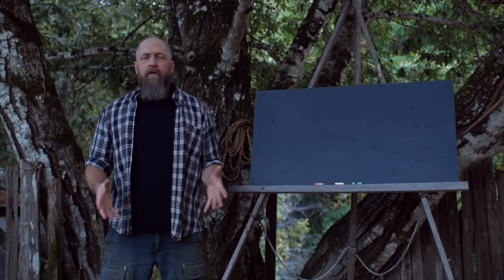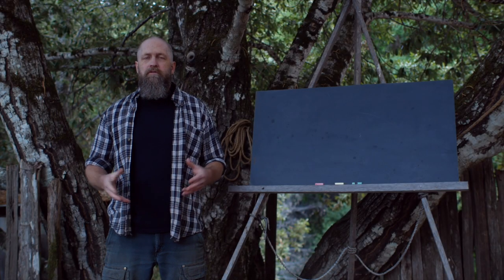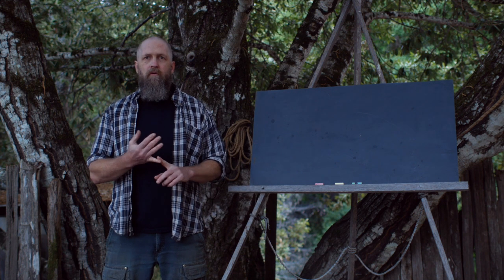Good evening friends and welcome to another Commonly Axed Questions. Today's question is various versions of: do you char or burn your axe handles, do you recommend it, etc.